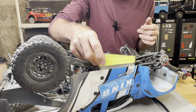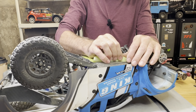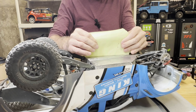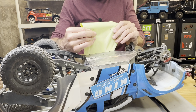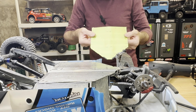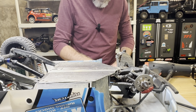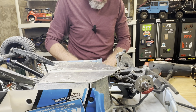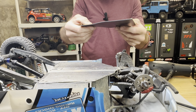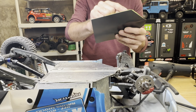Carefully peeling the template off the chassis without stretching or distorting the tape. Going to place this on the Kydex and drill the holes. Then I'll pull the screws out, put the skid plate on, and see if everything aligns — making tiny tweaks to the holes if needed.